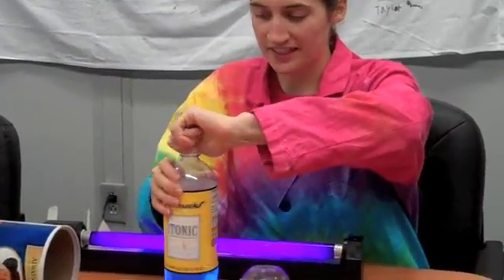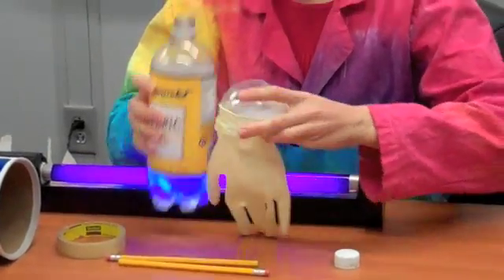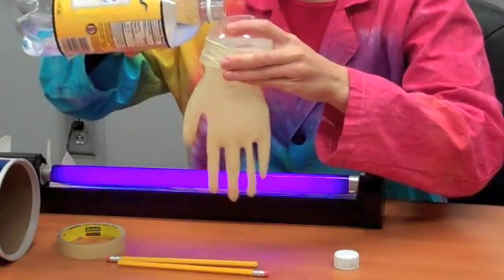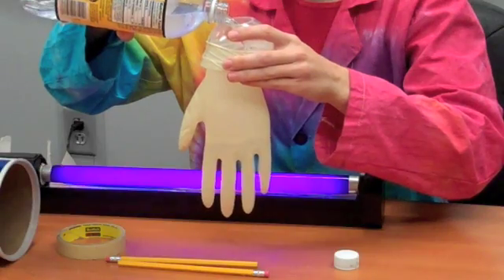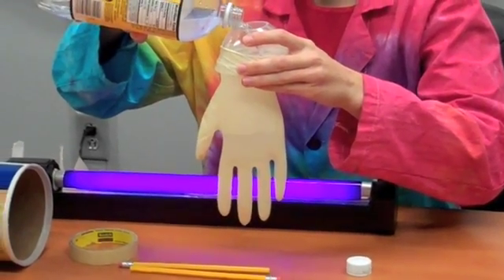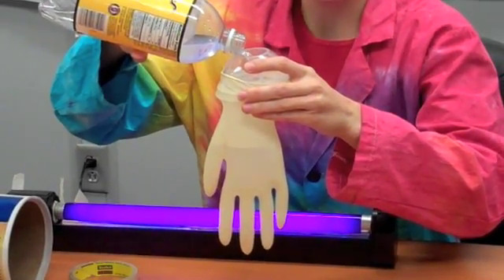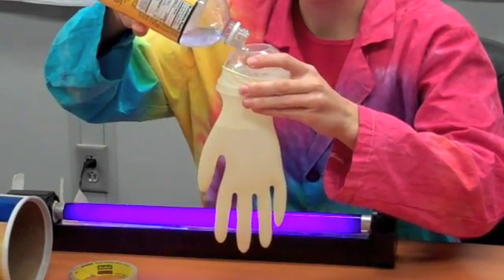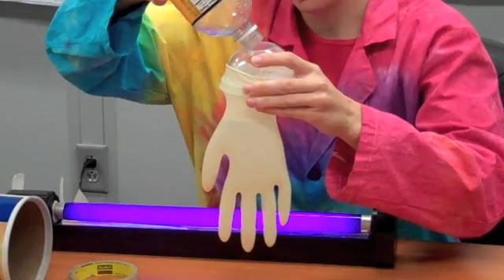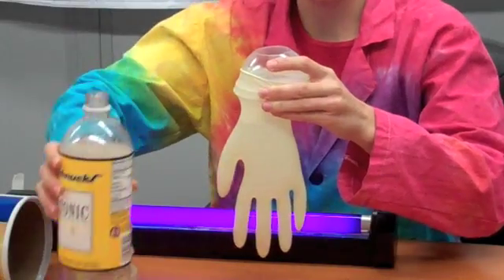Then you'll fill it up with the tonic water. Freezing it this way will give you a nice level base so that the glove can stand on end once it's all frozen.